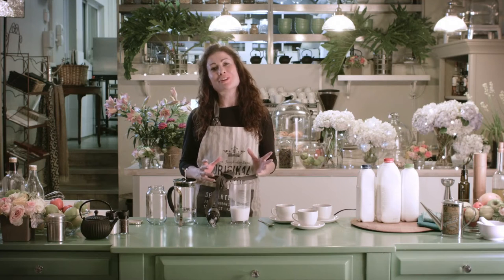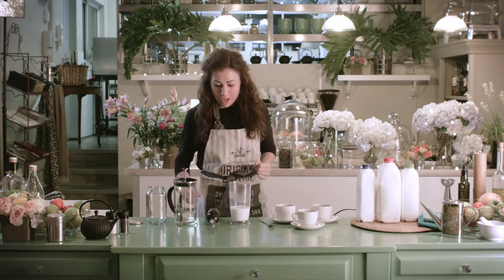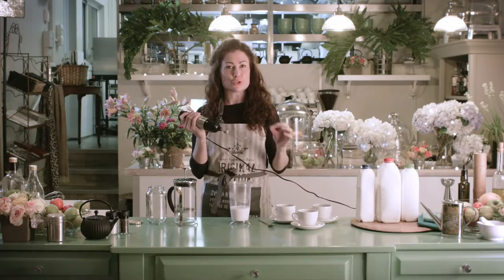So you want to make a cappuccino but you don't have a professional coffee maker. How do you froth the milk? I've got three ways. Firstly, a hand-held blender with a whisk attachment, or otherwise you can use one of those little milk frothers — the electric ones.